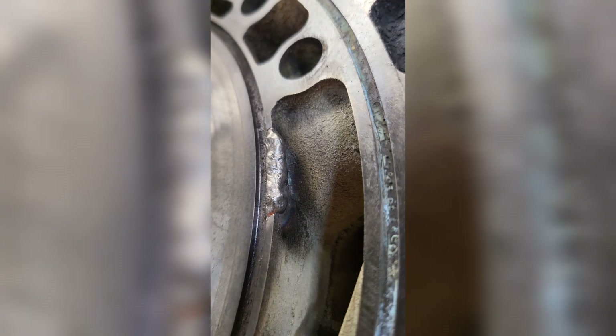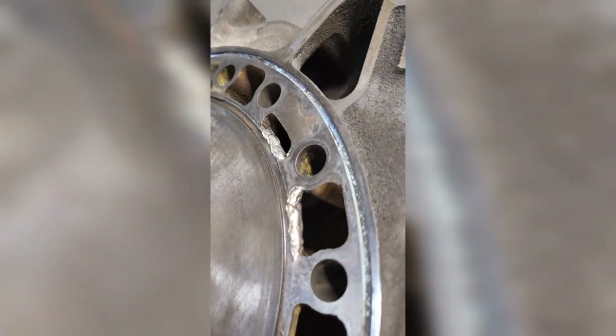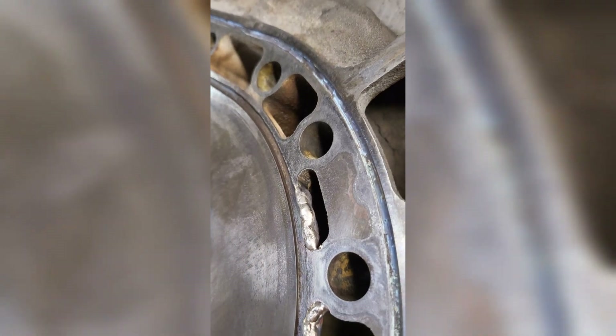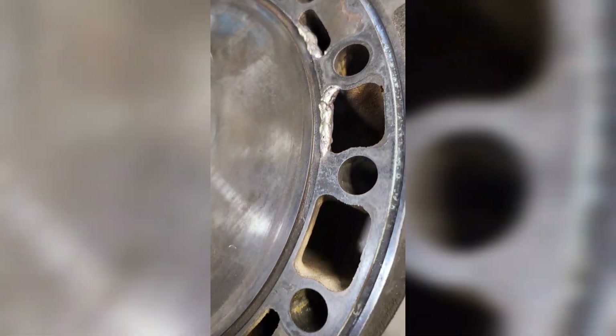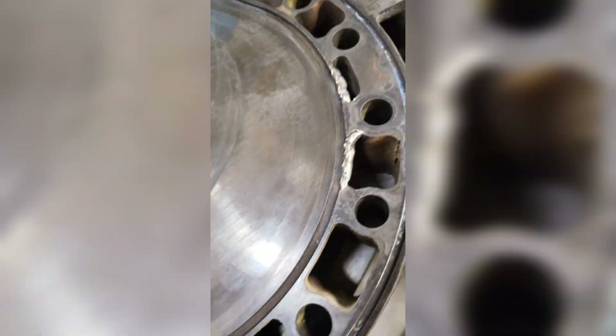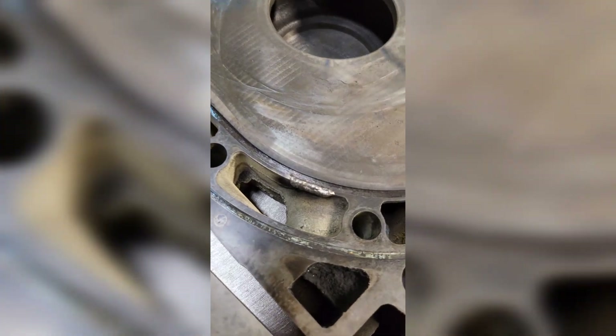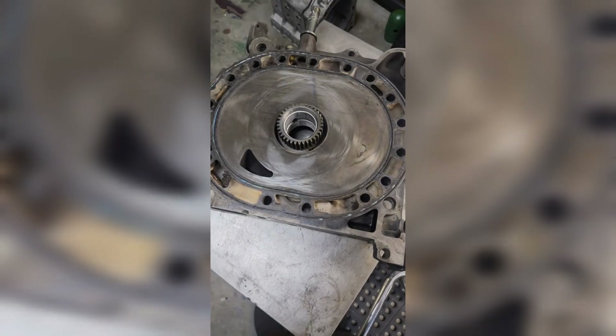That wall will withstand the lifespan of the engine or more. I've done these quite a lot in the past and I have yet to see one come back because they failed. All right, let's hop on to the next stage.